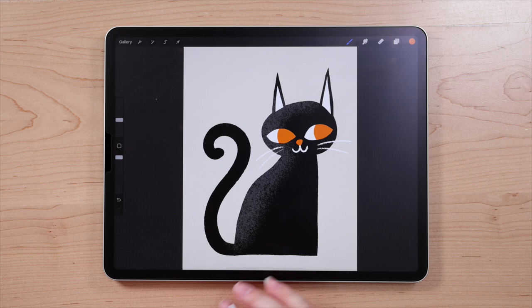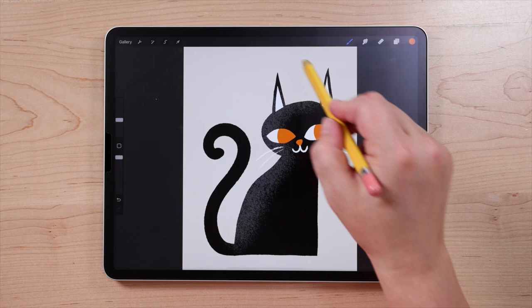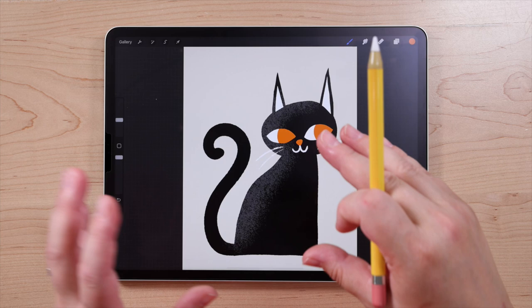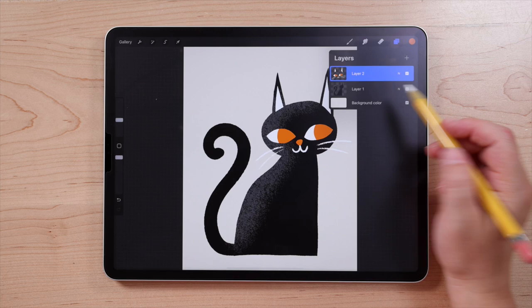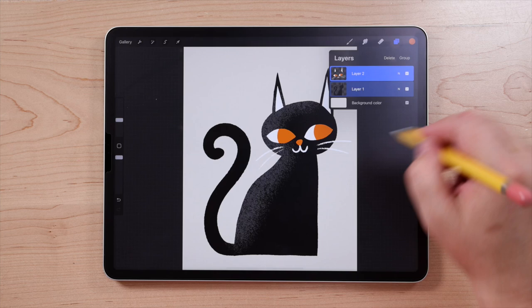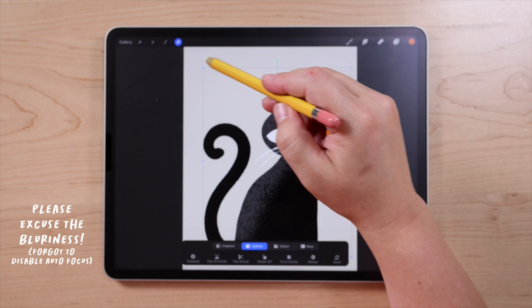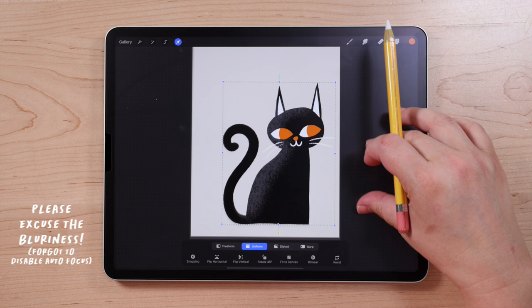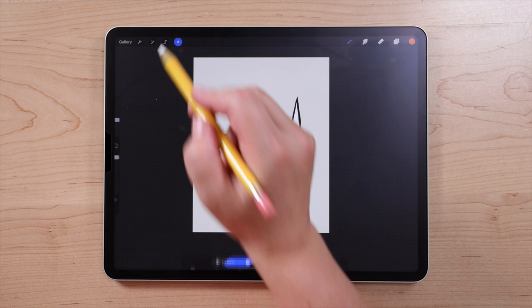Now we're going to start working on the other elements — some little bats, the moon, and some stars. I kind of made my cat a little too big, so if you did too, we're going to resize it. Go up to layers and select both layers by swiping to the right on each one — that's how you select multiple layers. Then go to the transform tool (the arrow), and you'll see a bounding box — grab the corner to resize. Make sure there's enough room for the bat friends up top, then tap the arrow again when done.